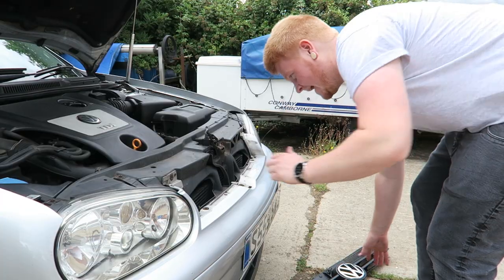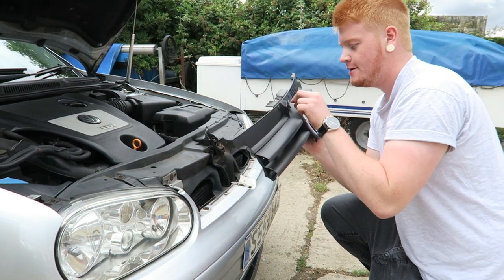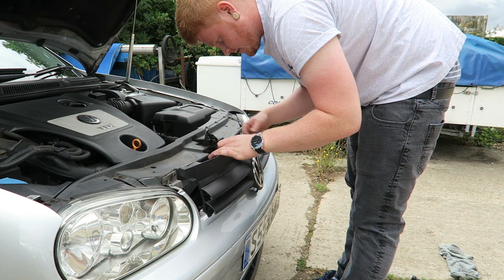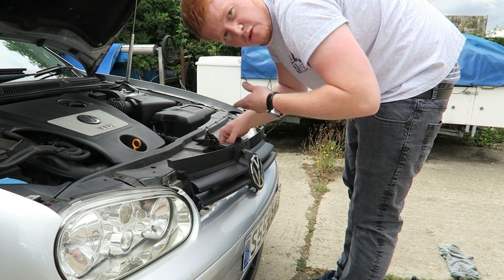I had a bit of a scare putting this back on because I actually managed to lose the clip which holds the release, but luckily I managed to find it. Panic is over. Now I'm going to try and reattach the release mechanism and then put the grill on.